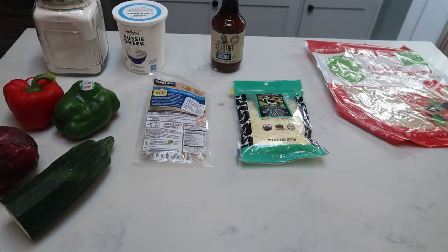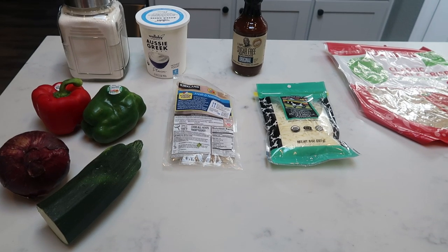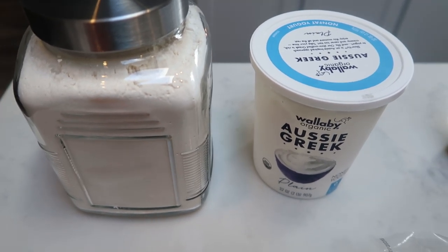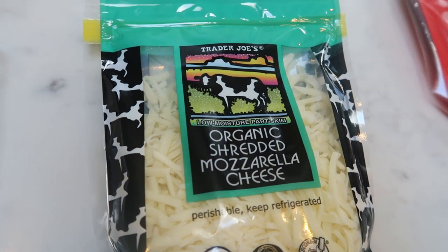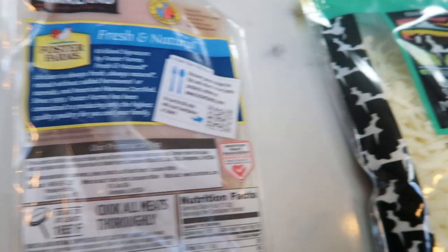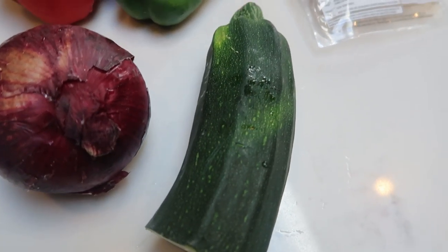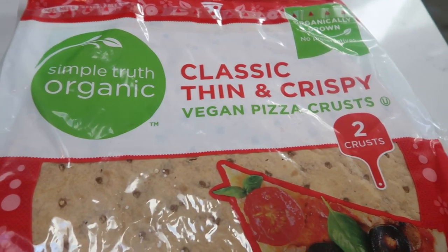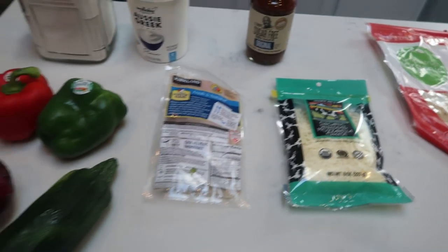For dinner tonight I am making barbecue chicken pizza and I'm going to be making some two-ingredient dough for my pizza. For the two-ingredient dough you're going to need some self-rising flour and some non-fat Greek yogurt, barbecue sauce — I'll be using the G Hughes original sugar-free — mozzarella, and I'm going to be doing the Trader Joe's organic shredded mozzarella cheese. Chicken, and for veggies a red and green pepper, a red onion, and I'm going to add some zucchini to our pizzas.